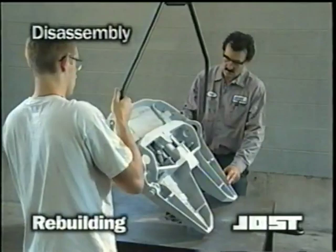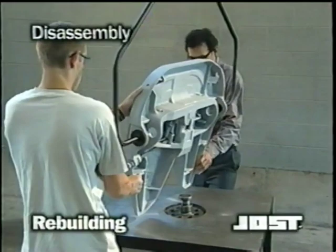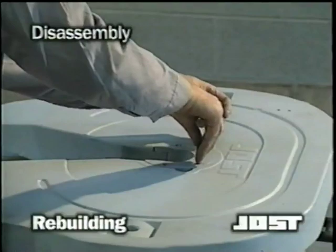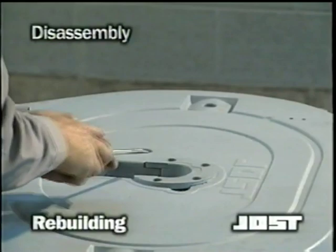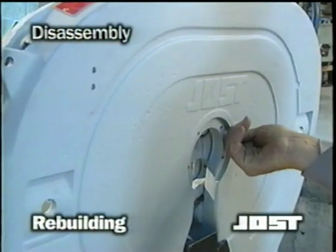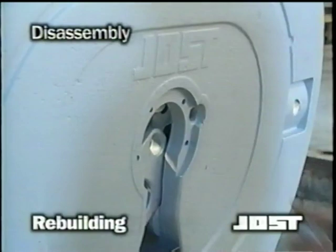If the top plate is off the truck, use a suitable lifting device to turn the top plate face up. Now, using a 5/16th allen wrench, remove the four cushion ring bolts that secure the cushion ring retainer. Then, using a large screwdriver, pry out the cushion ring retainer from the casting and remove the cushion ring. Thread one of the cushion ring bolts into the lock jaw pivot pin and lift the pin out of the casting, then remove the bolt from the pin.